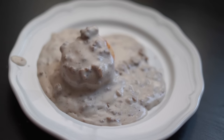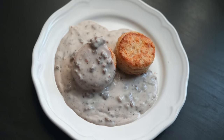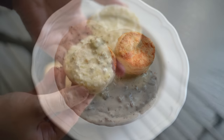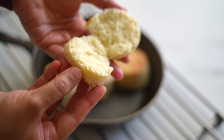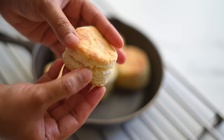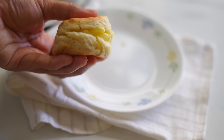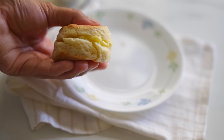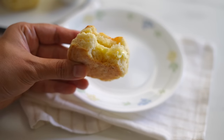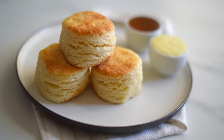My family loves these biscuits. They are soft and fluffy, they have a delicious buttery flavor and beautiful flaky layers. The good thing is that it's so quick and easy to make. Once we plan to make them, fresh and warm homemade biscuits are ready to enjoy in less than 30 minutes. I hope you like this quick and easy homemade biscuits recipe and I'm sure everybody will love it.